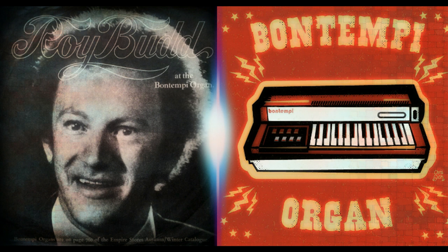Hello, my name is Roy Budd, and the name of the music I just played was the Mexican Hat Dance. It's a fast little number, but it's easily played on the Bontempe organ.